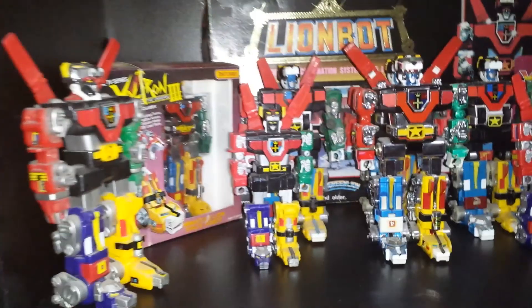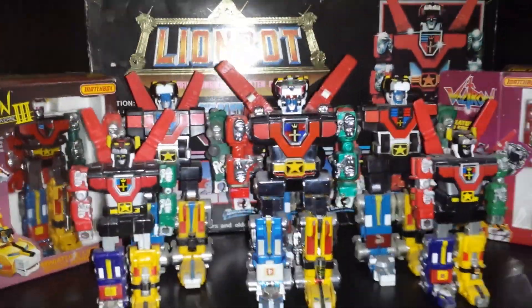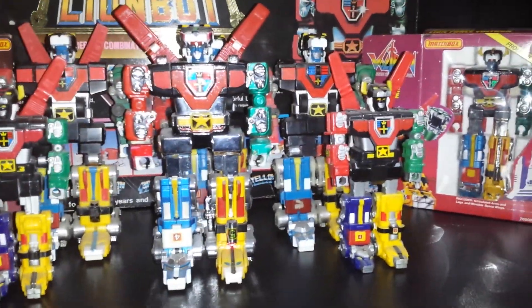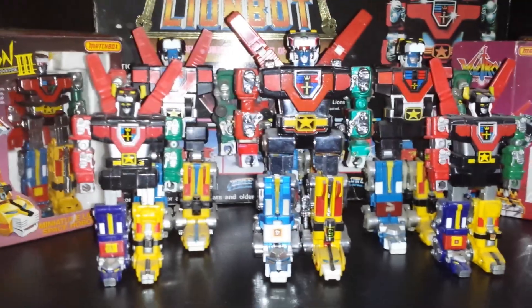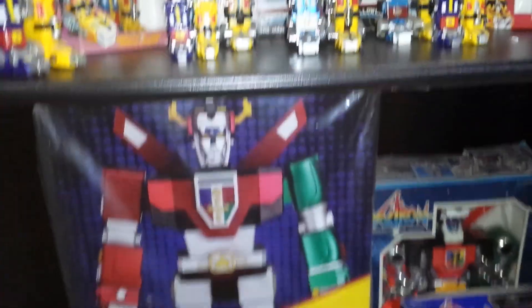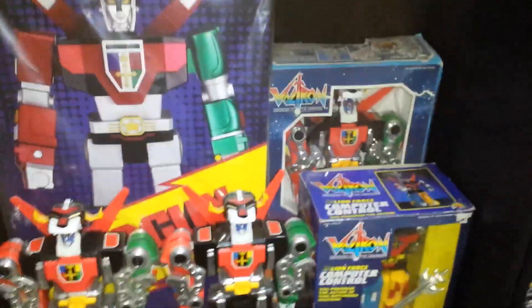Here's some of my smaller figures — this one's really hard to find. It actually shoots out the arms and everything. This is like a half scale of the normal one, and the box in the back. And then that's a big Shogun Warrior one, still wrapped up, never took it out. This is a remote control one.